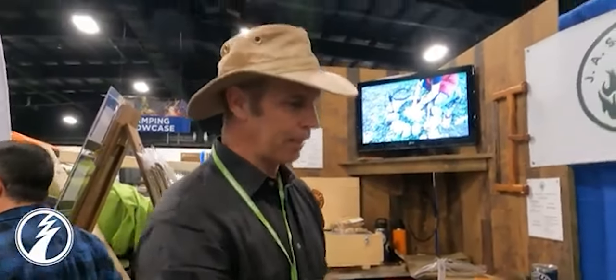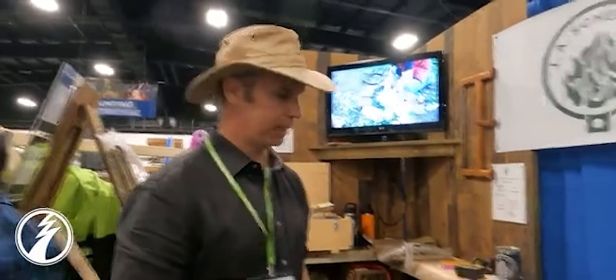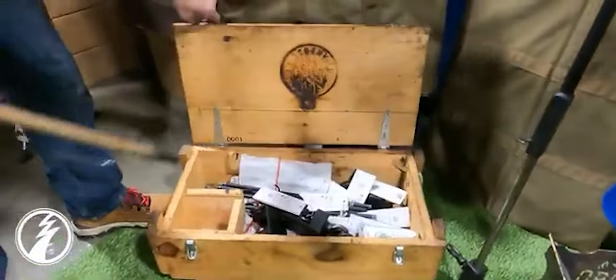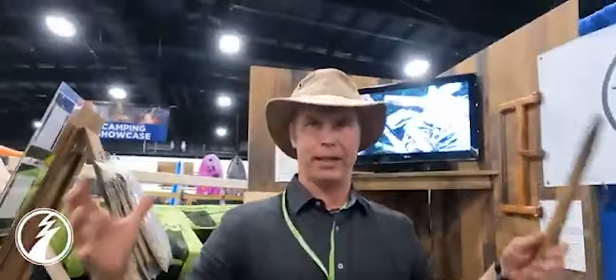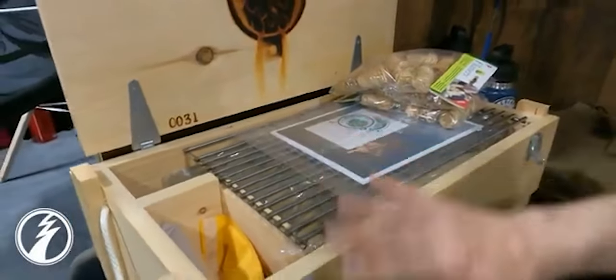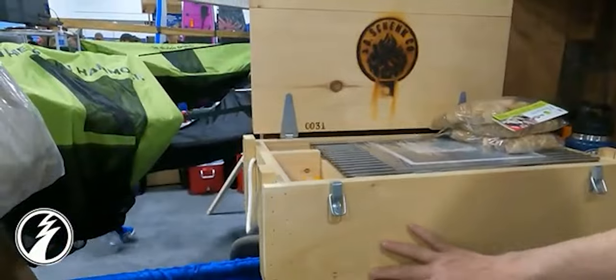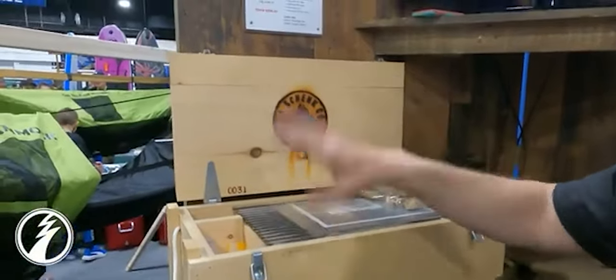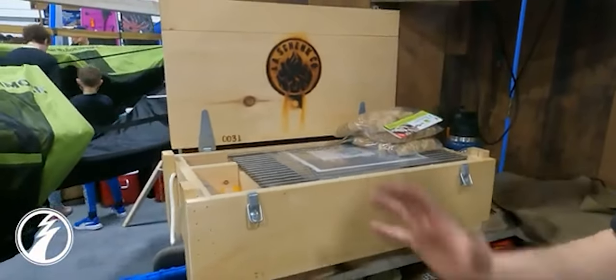When you're done for the night, you just take the ring off, stoke up the fire, and you've got your fire for the night. And then it all packs down into that little box. This is my personal box — a couple years of wear and tear on it. It's full of stuff but everything fits inside. Your grill stays on top so your cooking surface stays nice and clean, and then you close the lid, put it in your camper or truck, and everything's all encased.